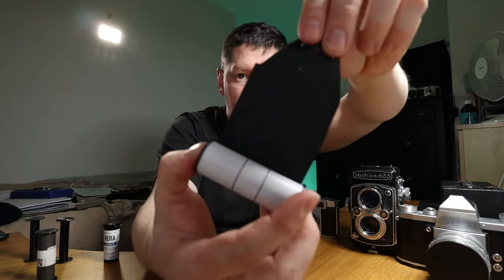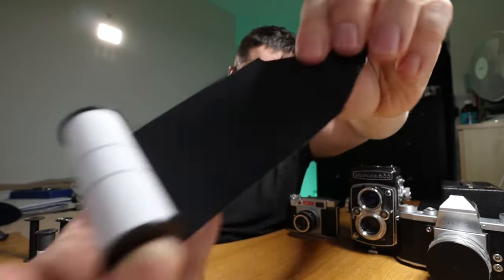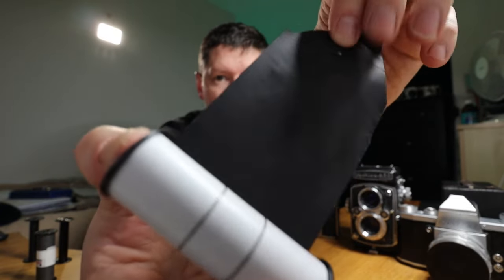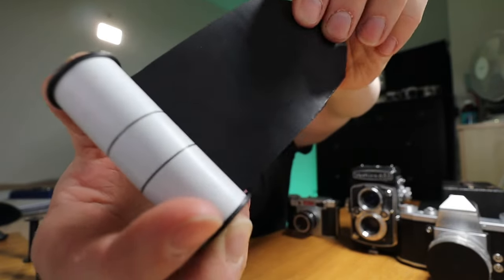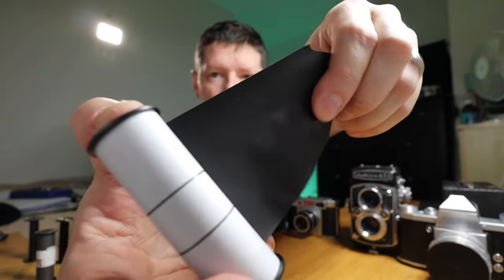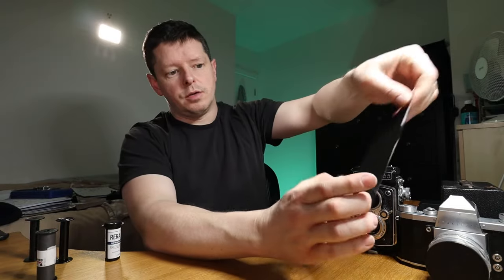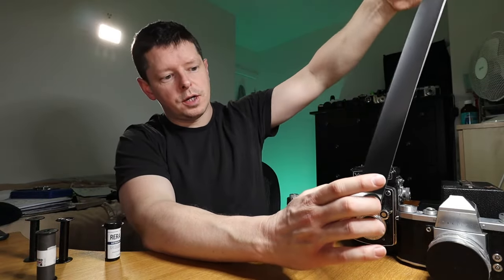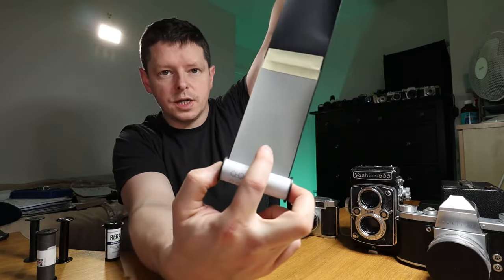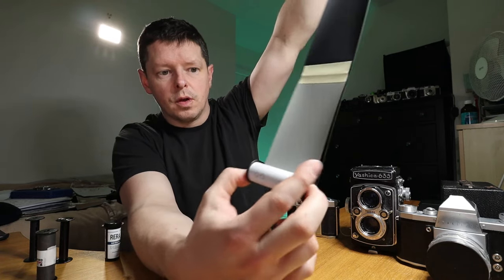Here's what you get when you unroll a 120 film: black-lined backing paper. This is a matte black thing, and when I first started using 120 film I was a bit concerned that this was something sensitive that I should be trying to protect — but it is just black paper. You're going to feed that into your camera and roll it out, and it's not until here that you see the actual film — the light-sensitive emulsion — starting to come out.